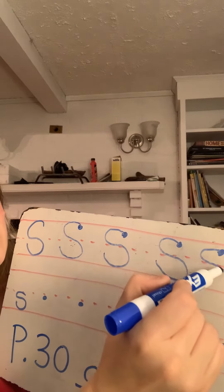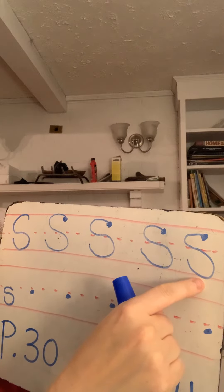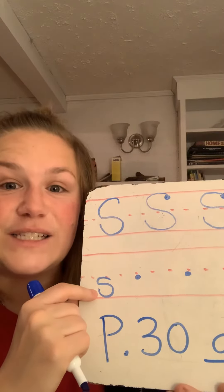Curve around, curve around again. Whoops — that S got a little bit below the line. For my lowercase s, this says ssss.